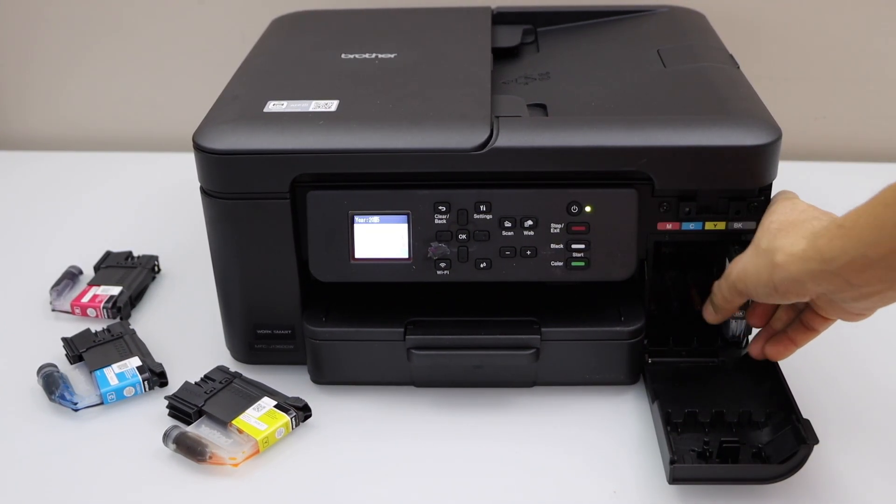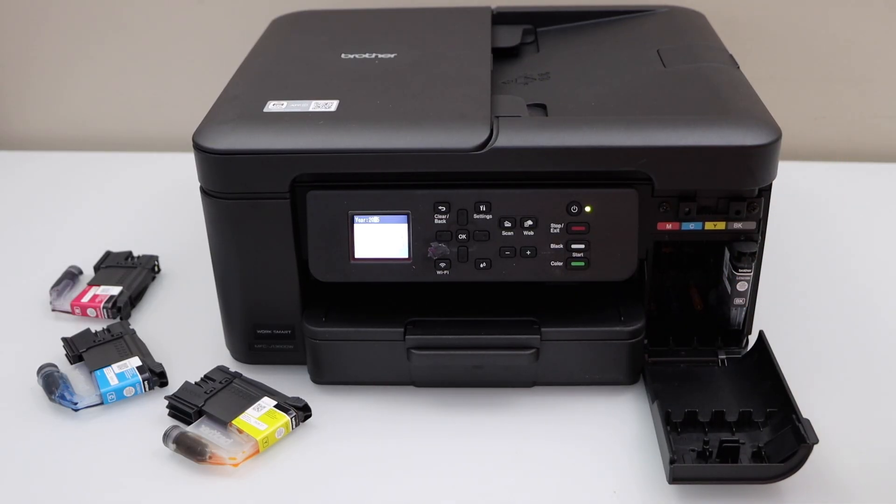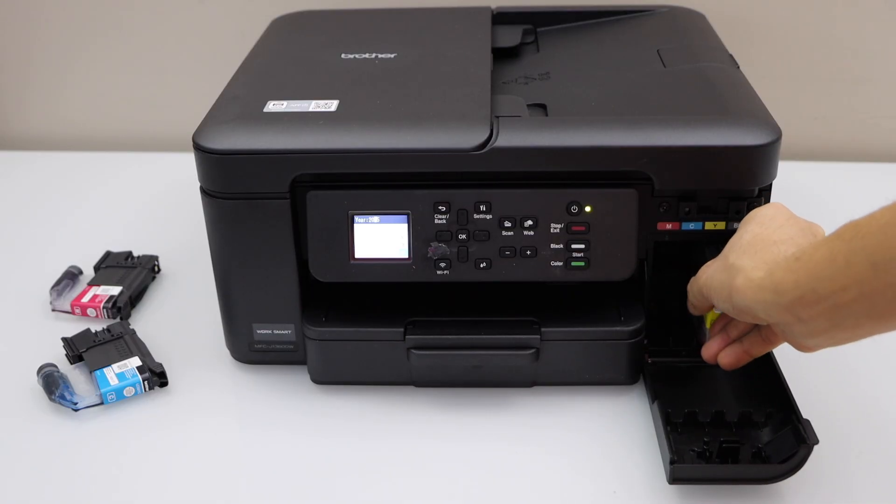Place the black ink cartridge in first. Push it with a little bit of pressure — it will close itself. You will hear a lock sound. Then go for yellow.